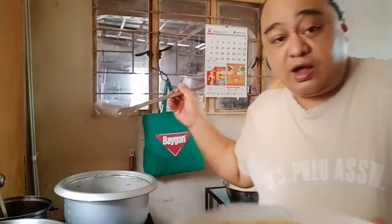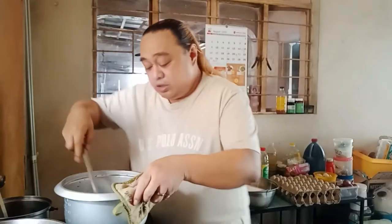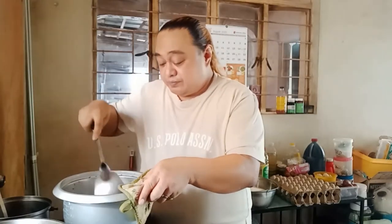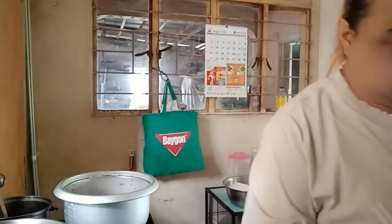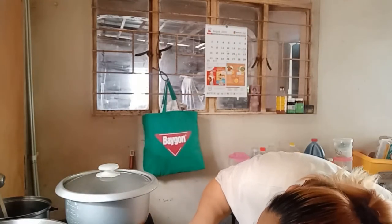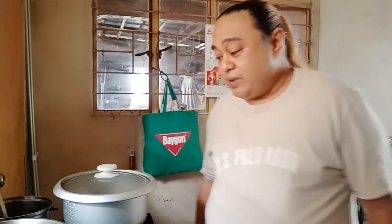This is the marinade we set aside — we'll use it later. Now let's fry the chicken for 2 to 3 minutes. Cover the pan. It's probably going to be a late lunch at this rate. I'll be back in a few minutes.